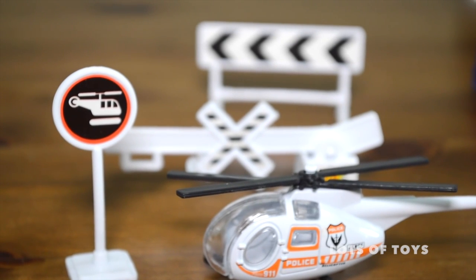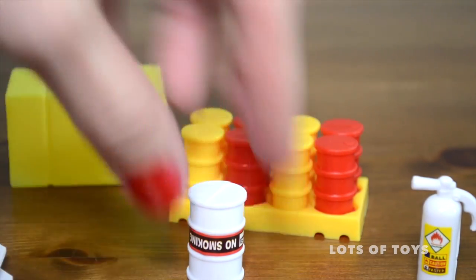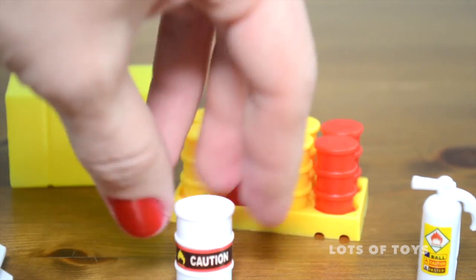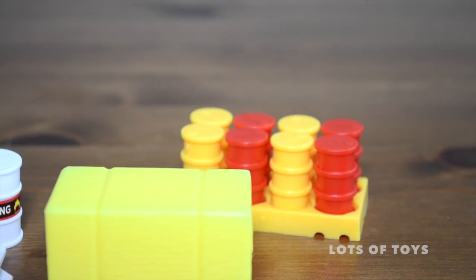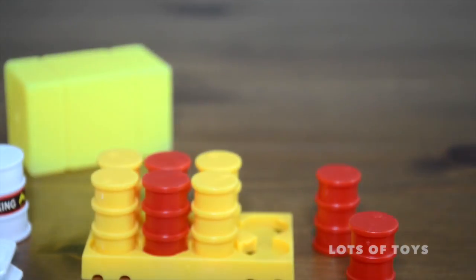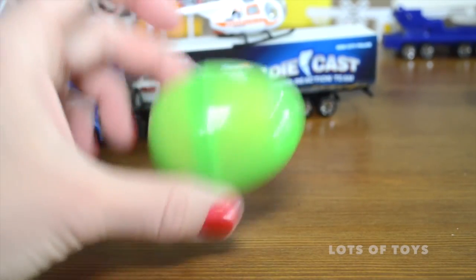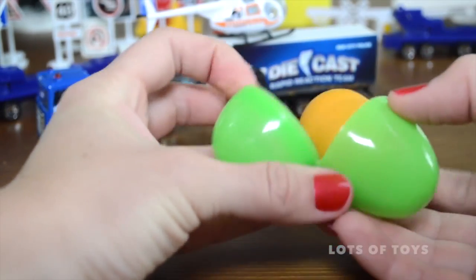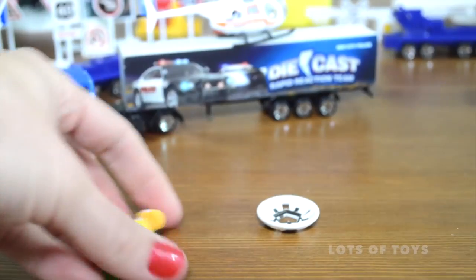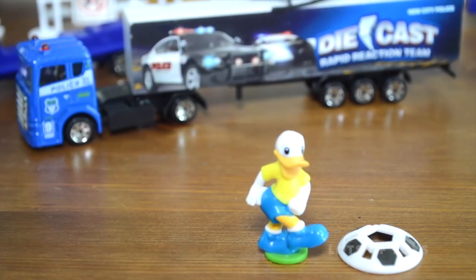This is an awesome set. The additional accessories include cones, a barrel with a no smoking sign because it contains flammable liquid or gas, a fire extinguisher, a container, and a bunch of barrels — eight of them — that come off a rack. Super fun! Now let's go ahead and open our surprise egg. What's in here? Oh — an egg within an egg! It's Donald Duck, and he has a soccer ball. He's playing soccer — awesome!